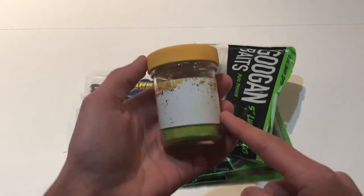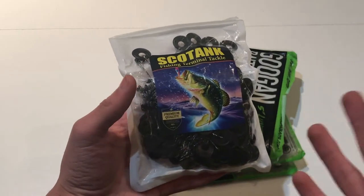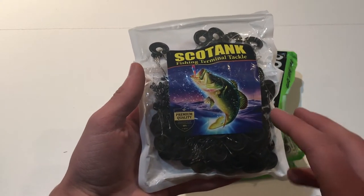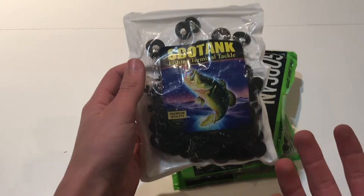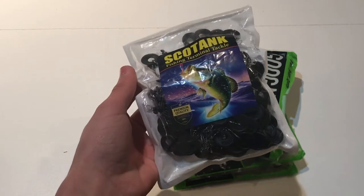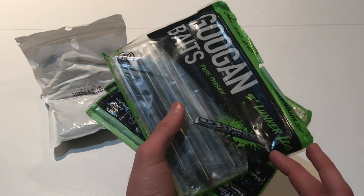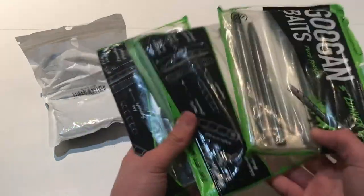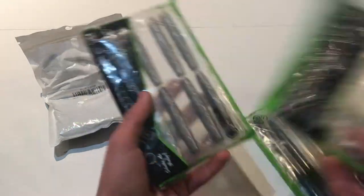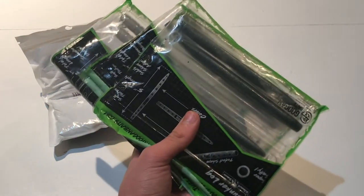The last few things in that main compartment are a jar of Power Bait I haven't used yet, a value pack of about a hundred pegs for around fifteen dollars that hold up well, and a few extra soft plastic packages that didn't fit elsewhere — some Bunker Logs and half-finished Rattle and Ned packages.